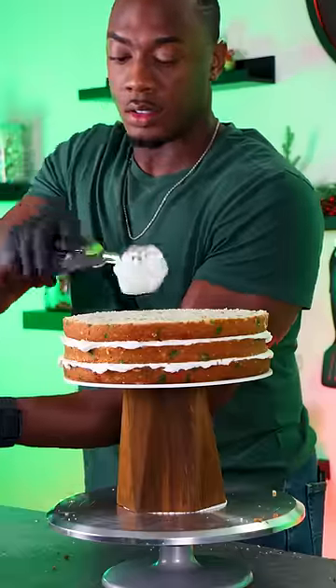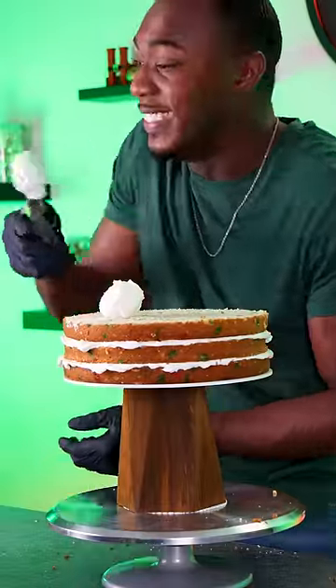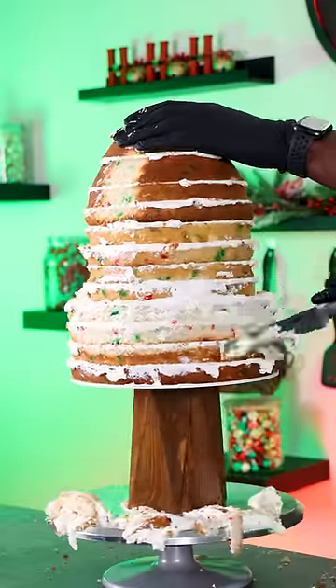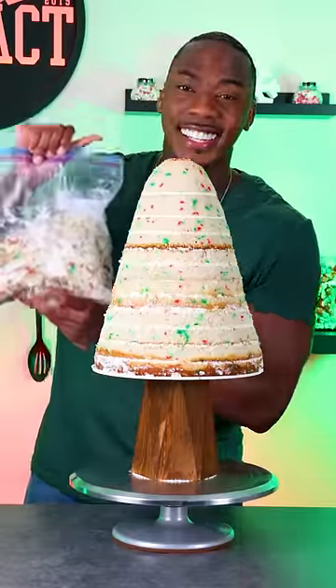For this cake I stacked up 12 layers of vanilla cake and buttercream, but the shape wasn't quite right so I had to do some carving to get more of a Christmas tree shape. And don't worry about the cake scraps — I am saving them because I'm making cake pops soon.